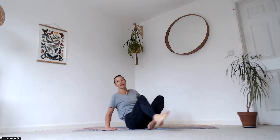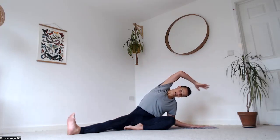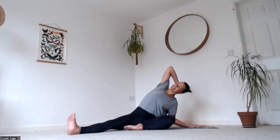Slide the right leg out in front of you and out to the right slightly, left foot into the right thigh. Take the left hand down outside of the left leg and reach the right arm all the way up and over. Bring your right hand to the back of your head, lean back a little, look up — if that's not happy in your neck, look down.